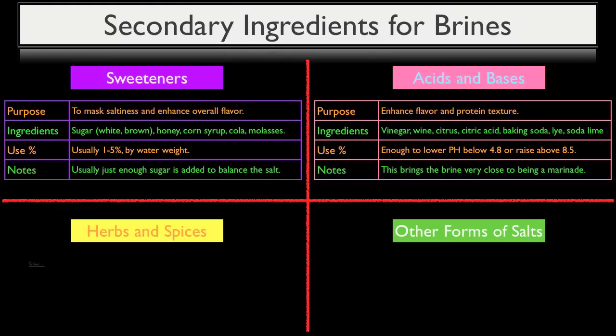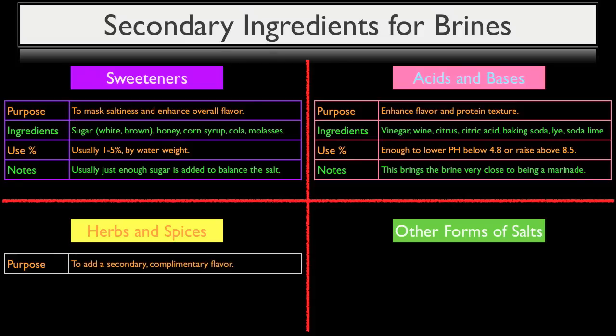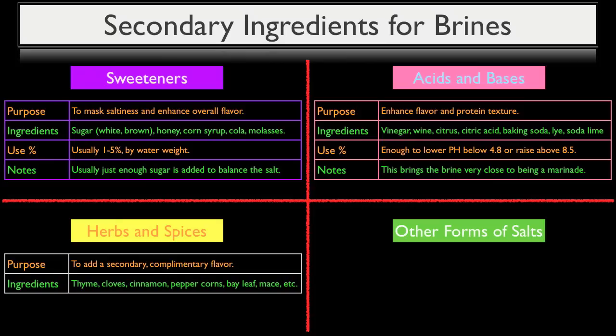Herbs and spices are used specifically to add a secondary complementary flavor to brines. This could be any number of ingredients, but common ones include thyme, cloves, cinnamon, peppercorns, bay leaf, and mace. You can also use aromatics like onions, carrots, and celery. The use percentage depends on your desired flavor profile and the pungency of the herb or spice — roughly 0.5% on the low side to 5% by weight on the high side. Something like rosemary, which has a very strong flavor, you wouldn't want to use more than half a percent, especially if it's very fresh, as it can totally take over the overall flavor of your brine.